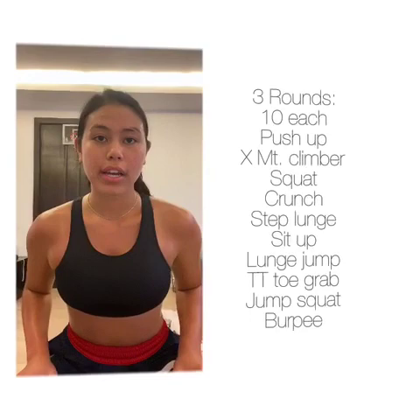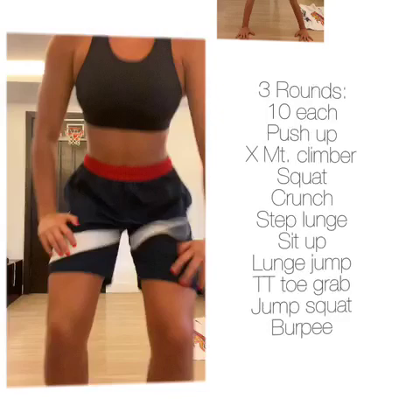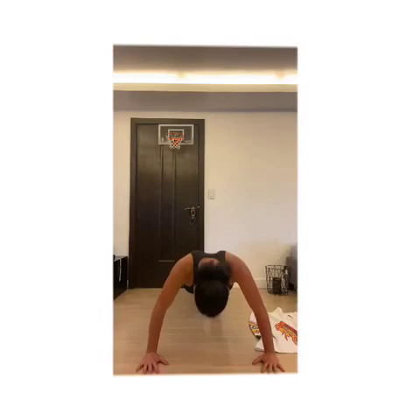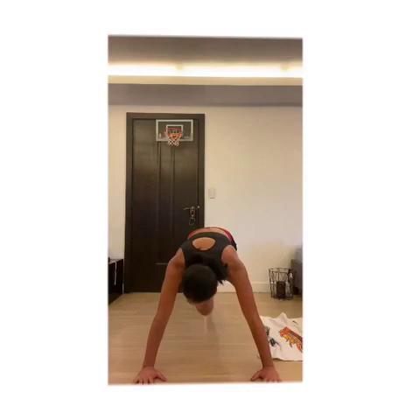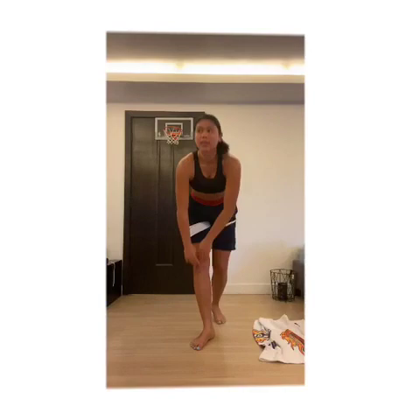First off we're gonna start with 10 push-ups. Next, 10 body cross mountain planks. 10 squats.